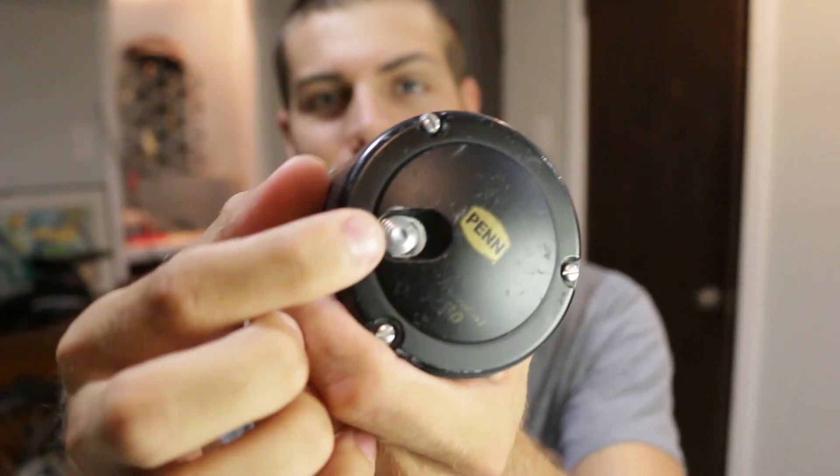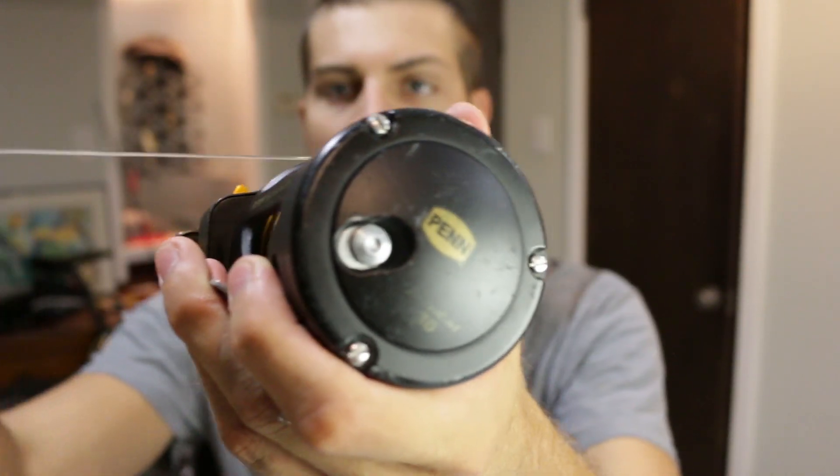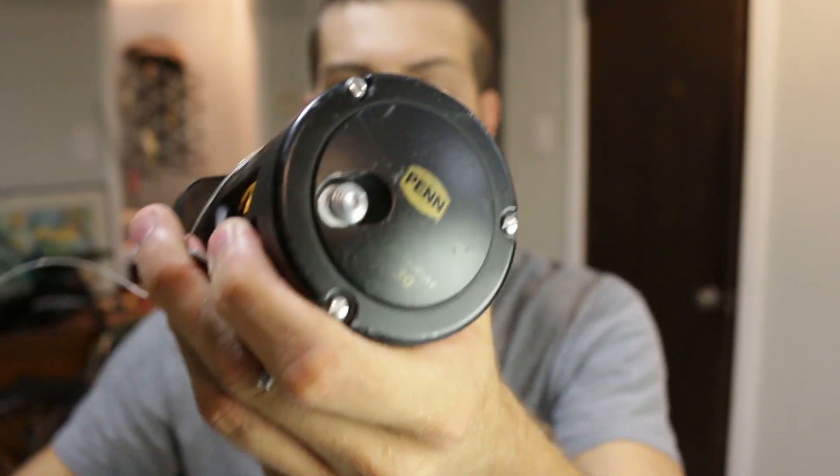This reel does have a pretty decent clicker on it. It's pretty loud and gets the job done. It's not overly loud, but it's good enough.